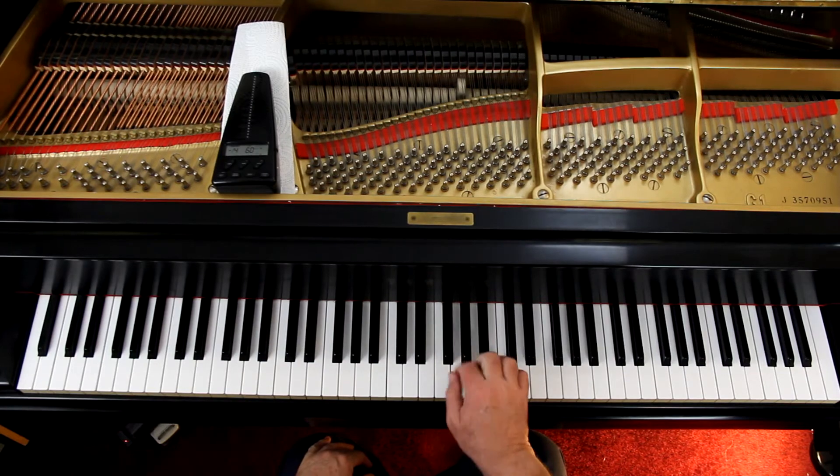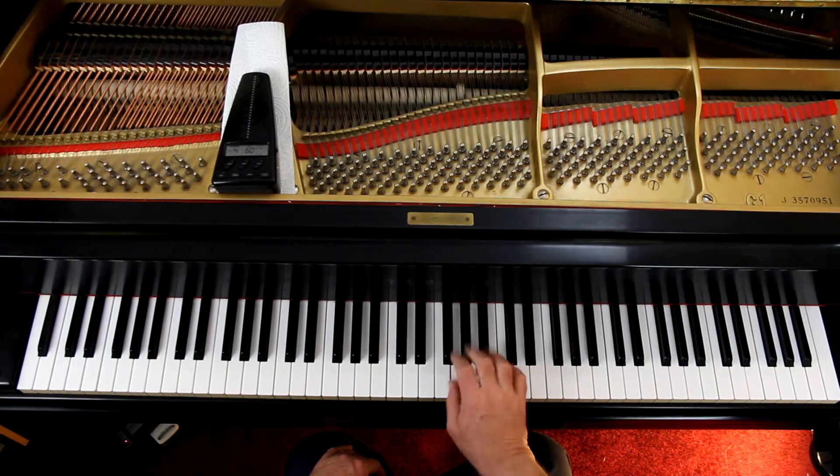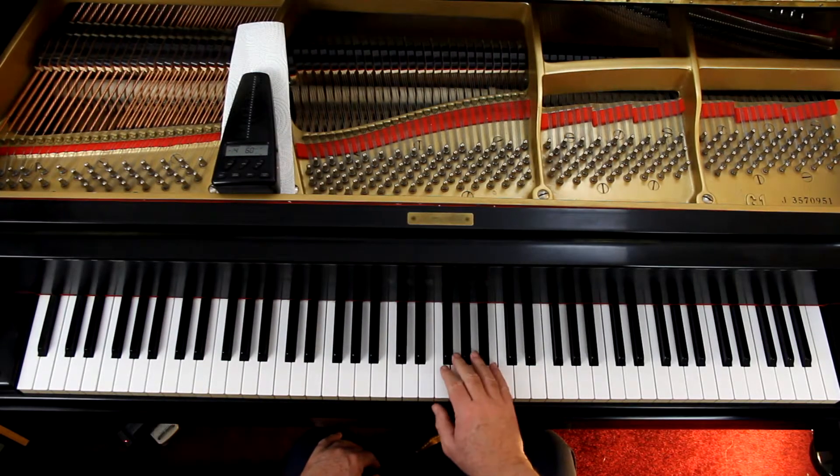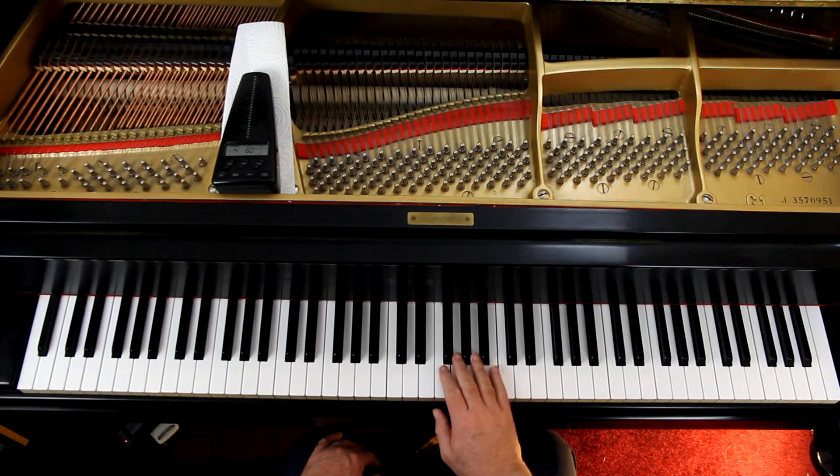I prefer when you have two eighth notes and a quarter note like that, that you do a 3-2-1. And then the last two eighth notes is just a 2-1. So it's 3-2 at the beginning, 3-2-1, 3-2-1, 2-1, 3-2-1.